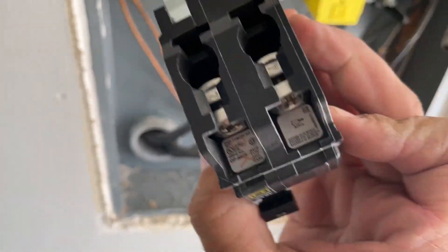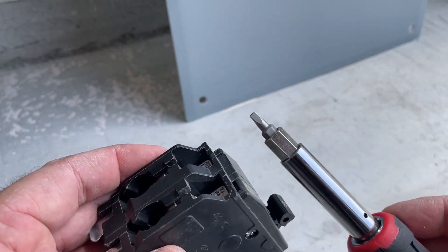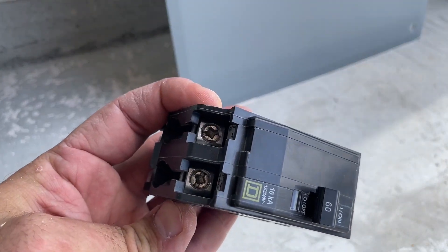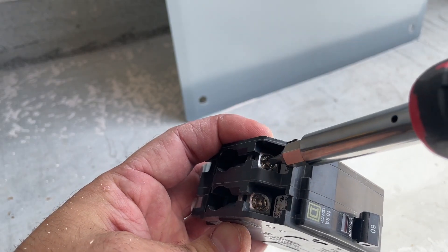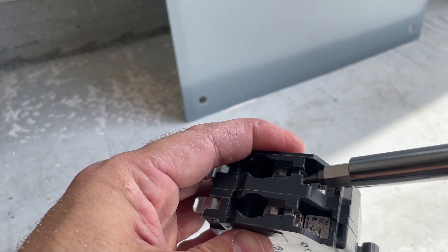This is the breaker I'm installing. I'm gonna prepare the breaker for the installation using the proper screwdriver. Sometimes people use the Phillips, but it's not the proper way. All the tools and materials I'm using in this video I'm gonna list in the description below.